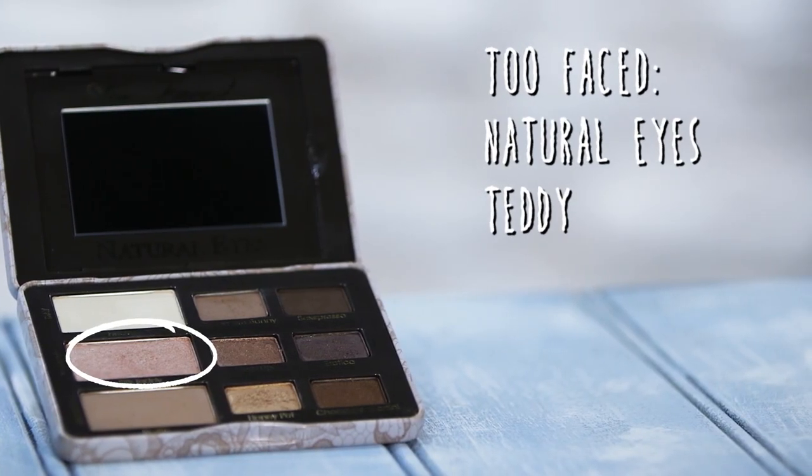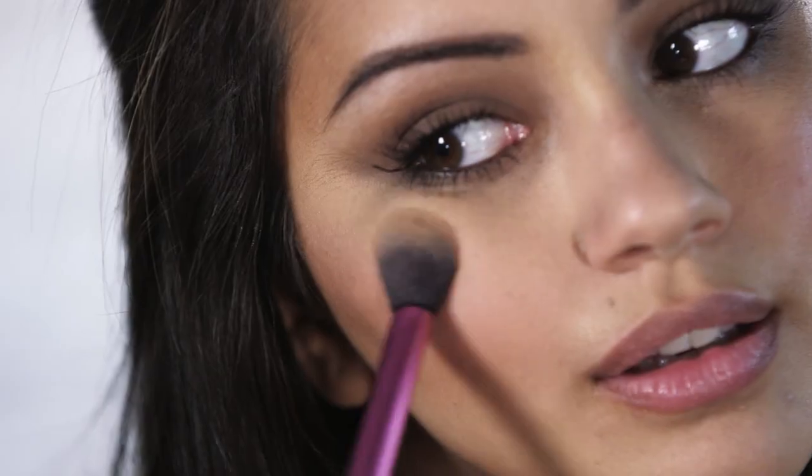Just to add a slight bit of highlight to my cheeks, I'm going to go in with the Too Faced eyeshadow palette and take Silk Teddy, applying that to the high points of my cheeks — this helps add some height. I'm also going to run that along my cupid's bow, the bridge of my nose, and my chin. The reason I like doing this is because it highlights these areas, makes them look slightly higher, and gives a little more dimension to the face.